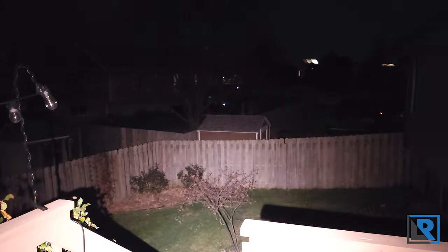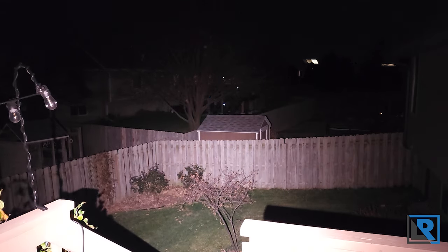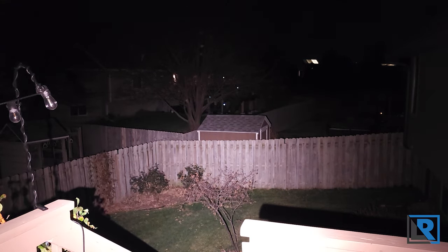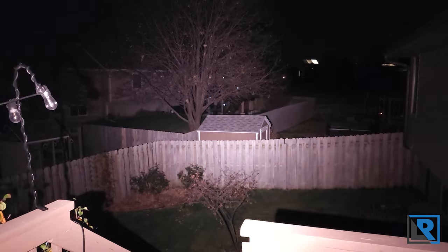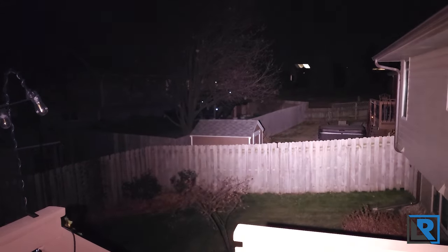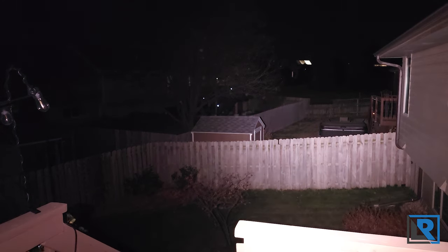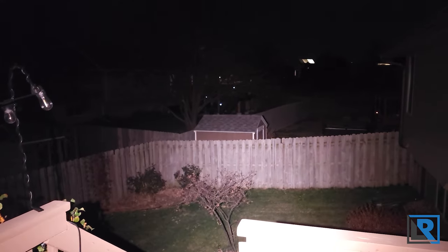This is the ramping interface of Andúril firmware — nice and smooth, pretty quick. I can double-press to go to turbo easily. These hit about 1200 lumens on my lumen tube and throw to the end of my neighbor's fence, about 50 to 75 yards. For an EDC light, this is plenty.